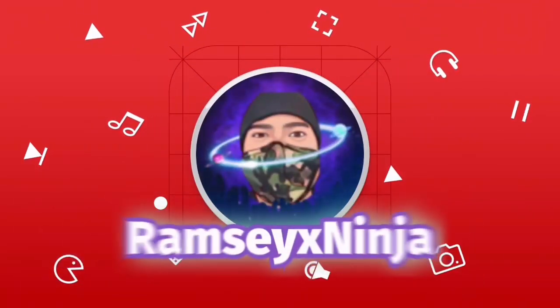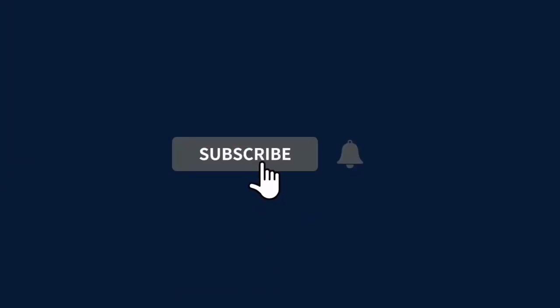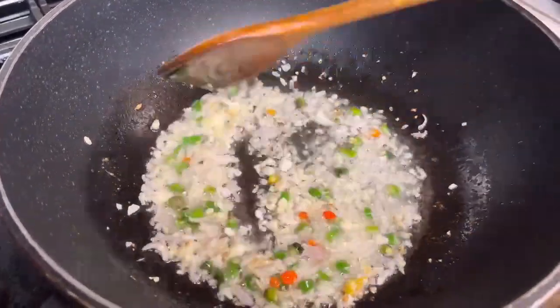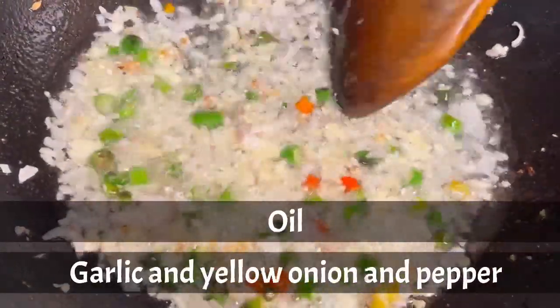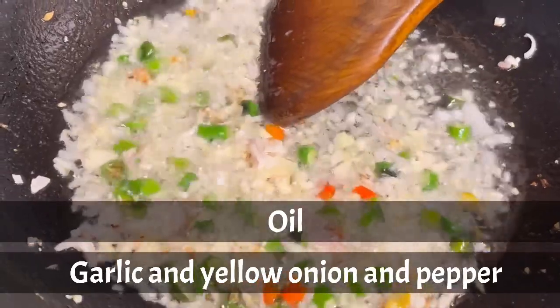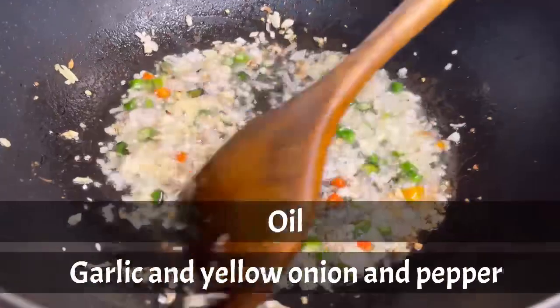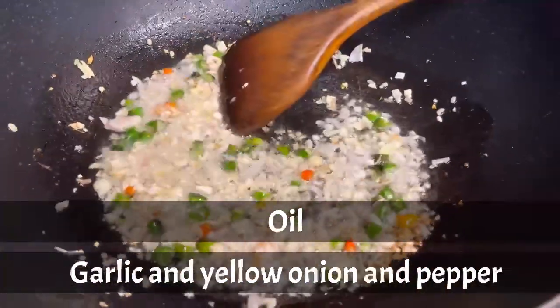Hello everybody, my name is RamseyXNinja. Thank you, you guys. RamseyXNinja here, and I will show you my ingredients. I have oil, garlic, yellow onions, and pepper.